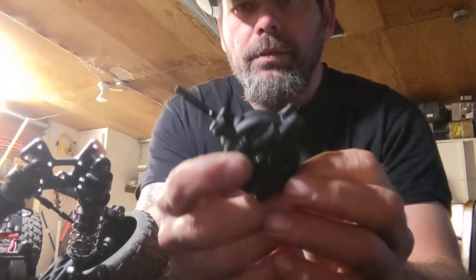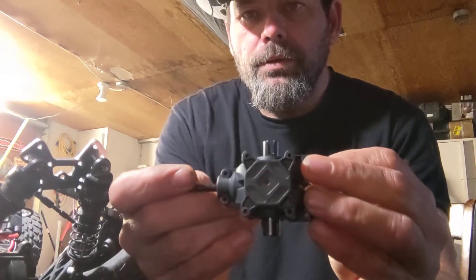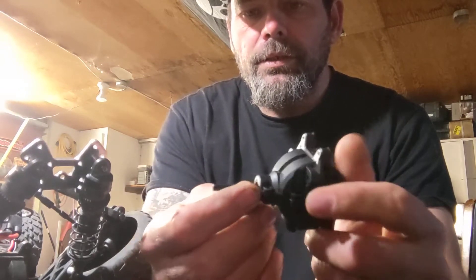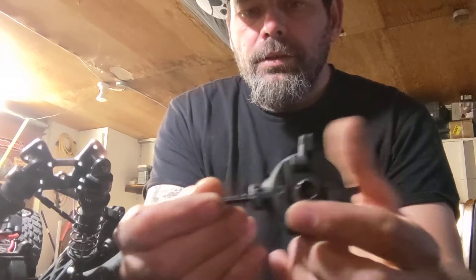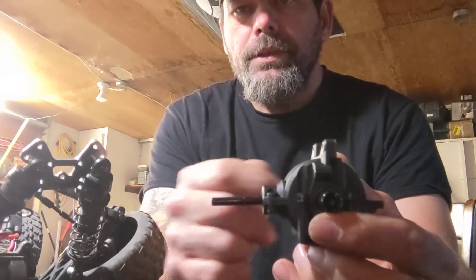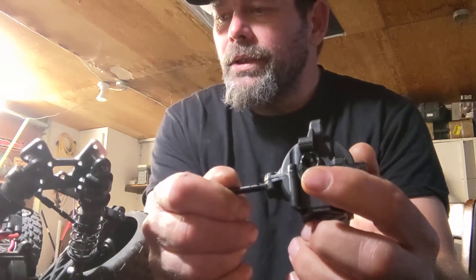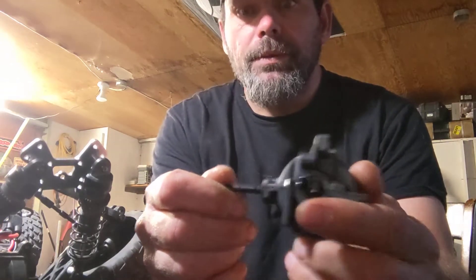This is what it looks like — brand spanking new. So we're going to be taking these four bolts out and the components that keep it attached to the car, including the spur gear. With all that being said, let's go ahead and take this thing apart real quick.